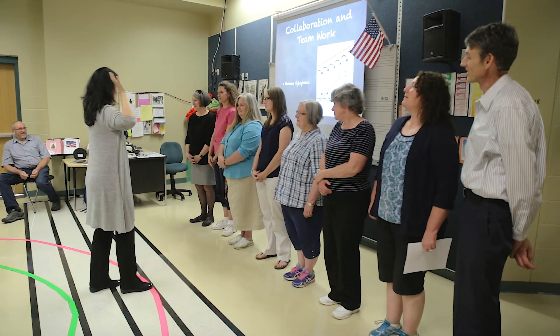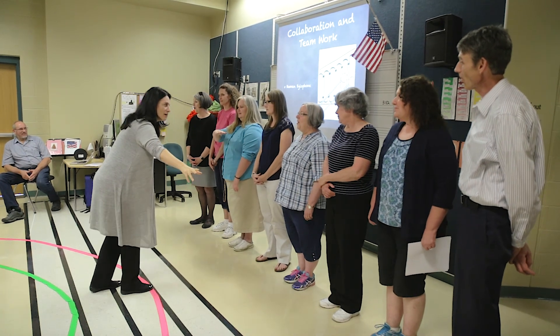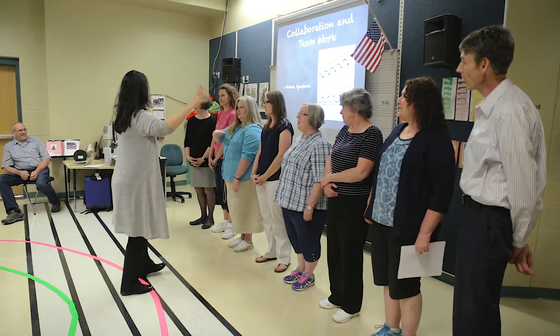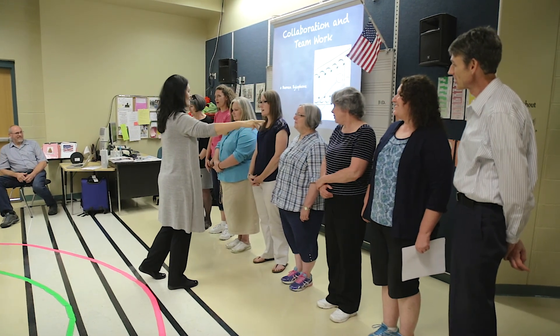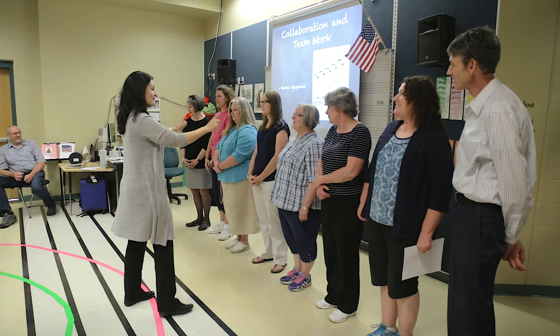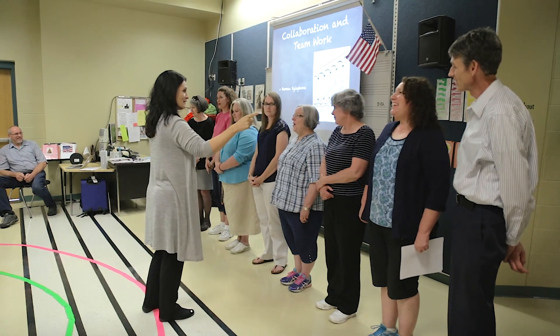Chord one — do. Two: re, fa, la. Dominant seventh: so, ti, re, fa, la. Do — do, mi, so, do.